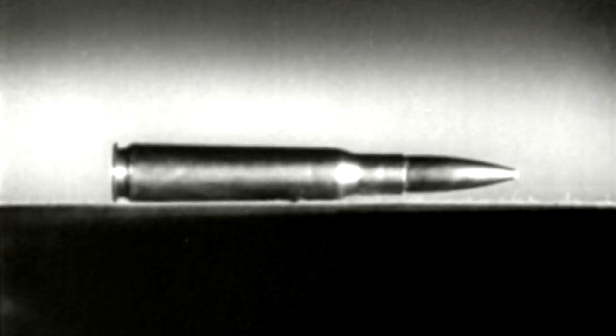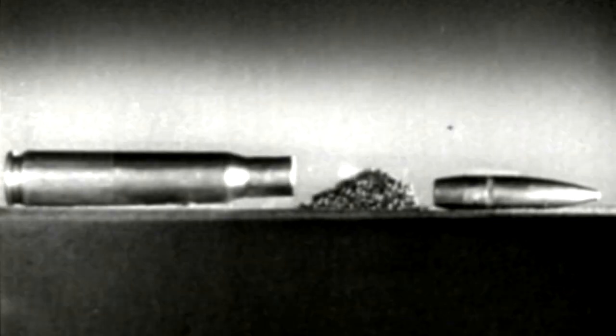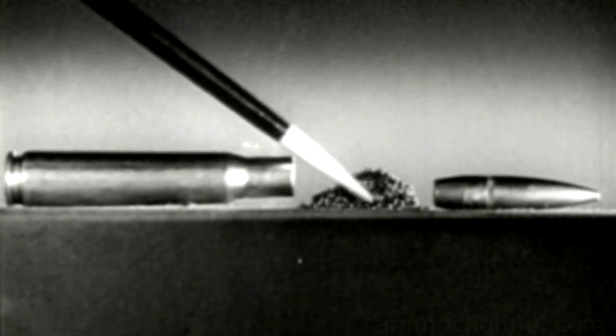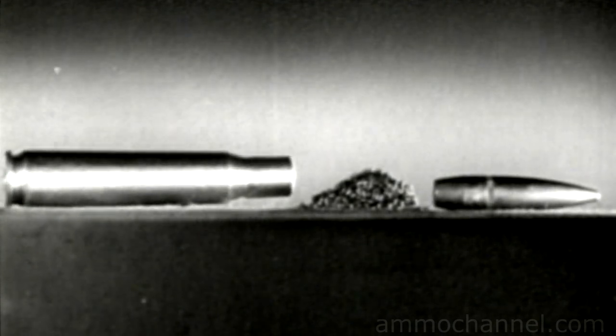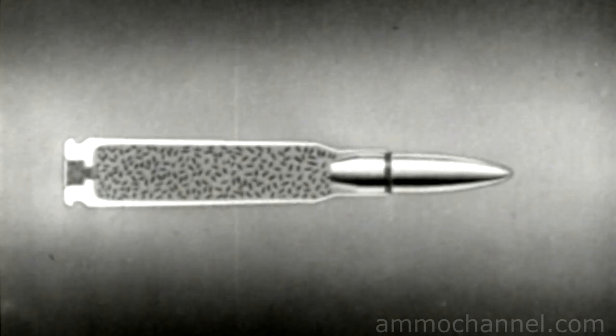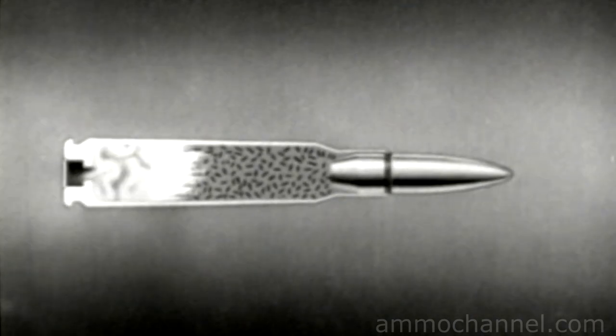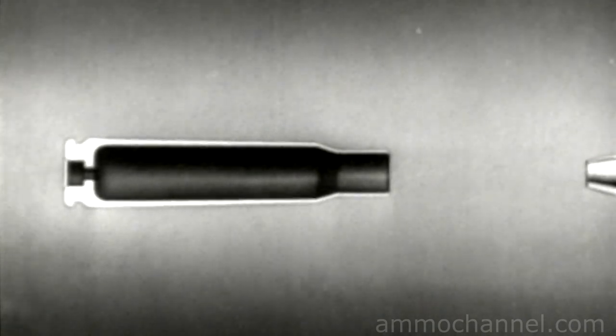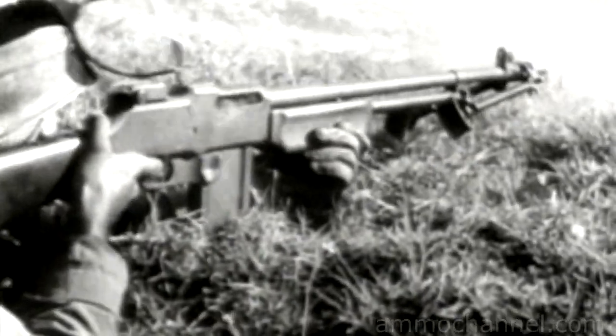This is a cartridge — the type of ammunition used in most small arms. It consists of a metal case, a bullet, a powder charge to drive the bullet, and a primer in the base to start the powder burning. A sharp tap with a pointed instrument will explode the primer, ignite the powder charge, and drive out the bullet.